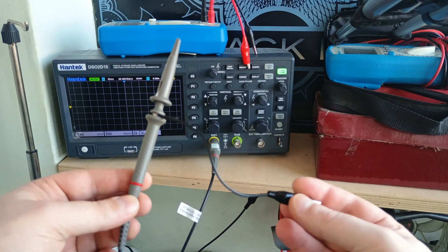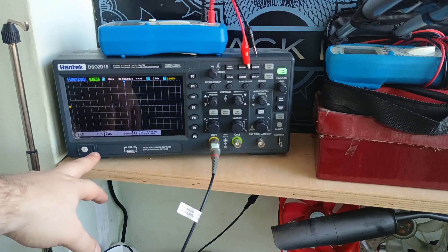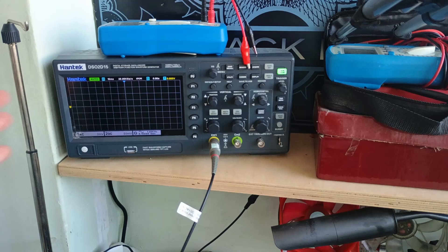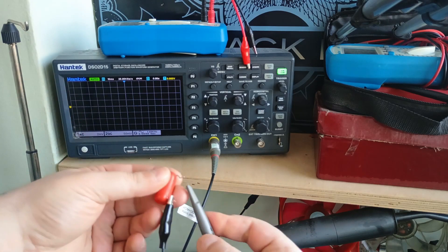With the scope I'm using a 1-to-1 probe set to X1. My oscilloscope is set to 2mV on the range and 10ms on the time frame, and all I need to do now is attach my probes to the leads of the capacitor.